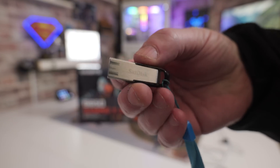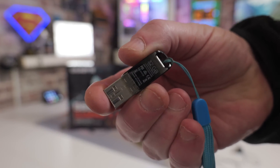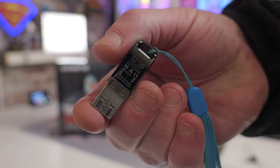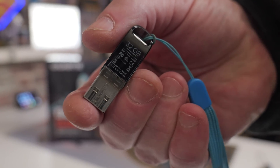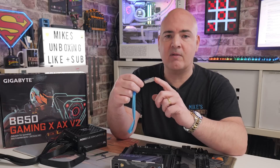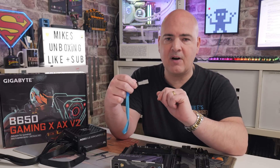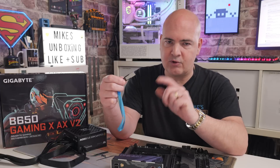So with all that out of the way, let's go through the things we actually need to perform this task. You will need a USB drive — a little USB flash drive. This one is 32 gigabytes in size. I would strongly suggest you get a 32 gigabyte drive or smaller. You can go smaller, but it does need to be able to be formatted into the FAT32 file system.